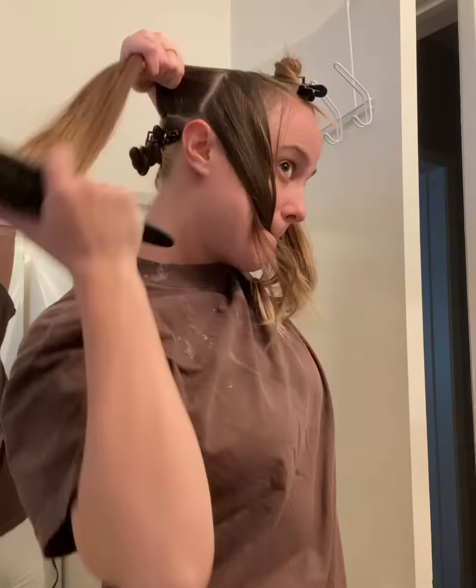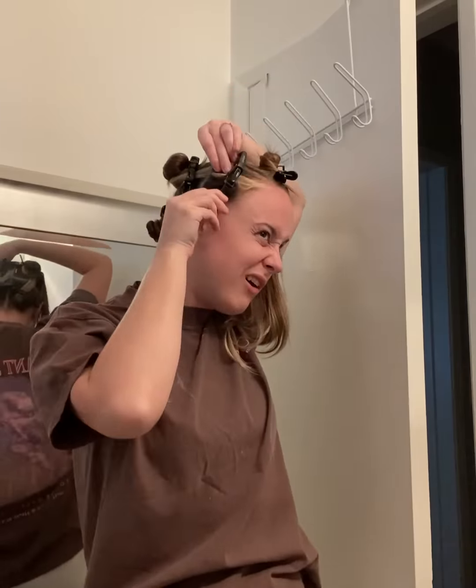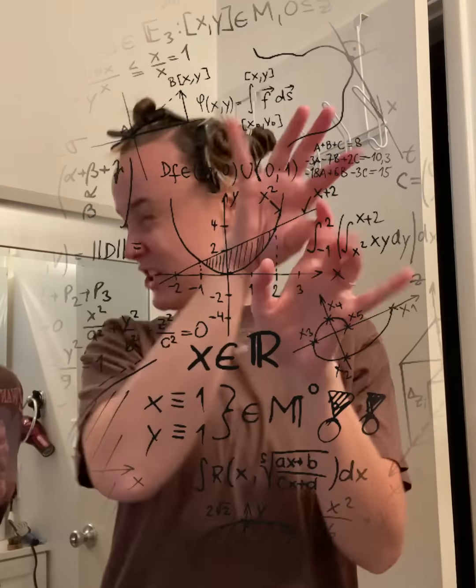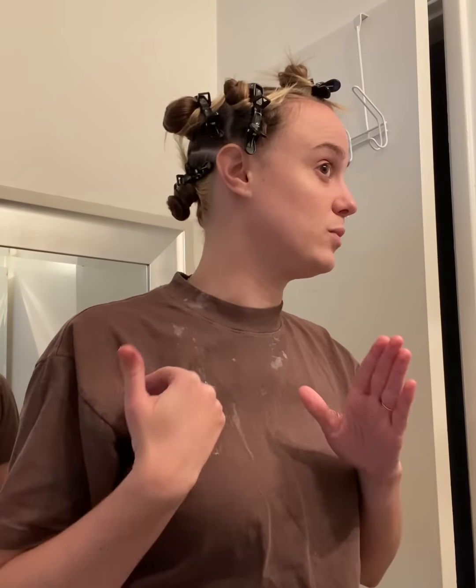Let's section this hair. The reason you section your hair is for processing and timing purposes, because the back of the head tends to be darker and takes longer to process. If my timing gets fudged up, I can rinse out what's done without over-processing. According to my calculations, my roots are going to be 15 to 20 minutes and my mids and ends will be on for 45 to 50 minutes. We're going to keep checking the color.